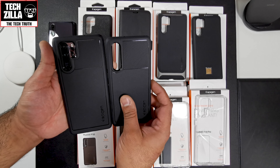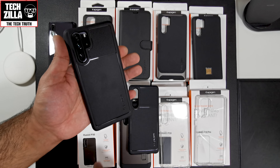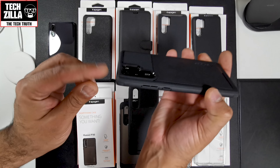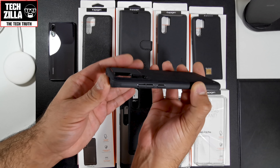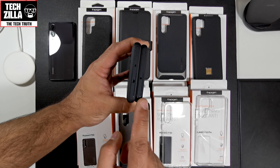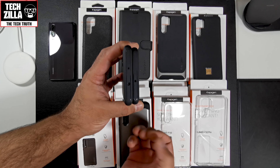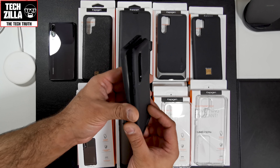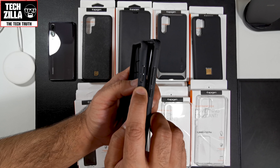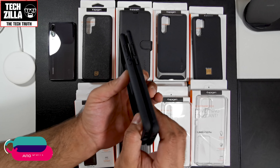Both versions have a bit of Spigen branding on the back with a matte finish and a ridged feel. The camera cutout is nice and recessed. On the P30 Pro version you've got a cutout for the IR blaster and the mic; on the P30 version, just a cutout for the mic because there's no IR blaster. Buttons are the same, with a rigid texture on the power button, and the volume rockers are very easy to press.